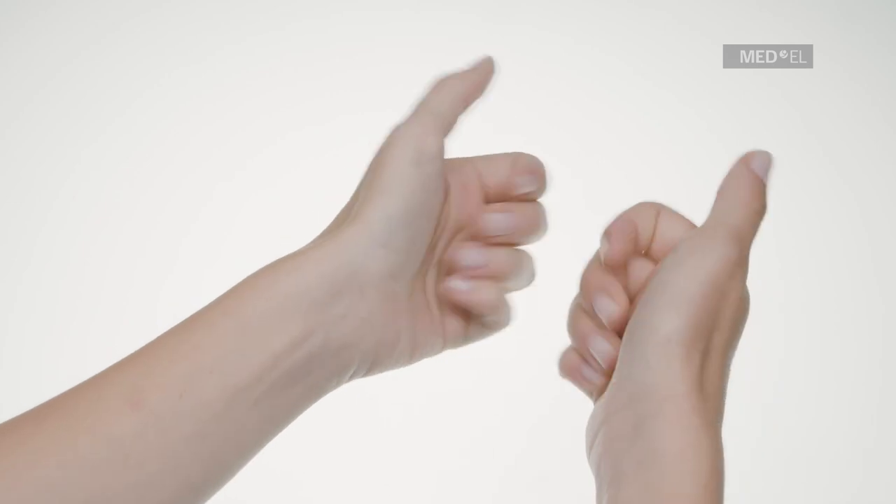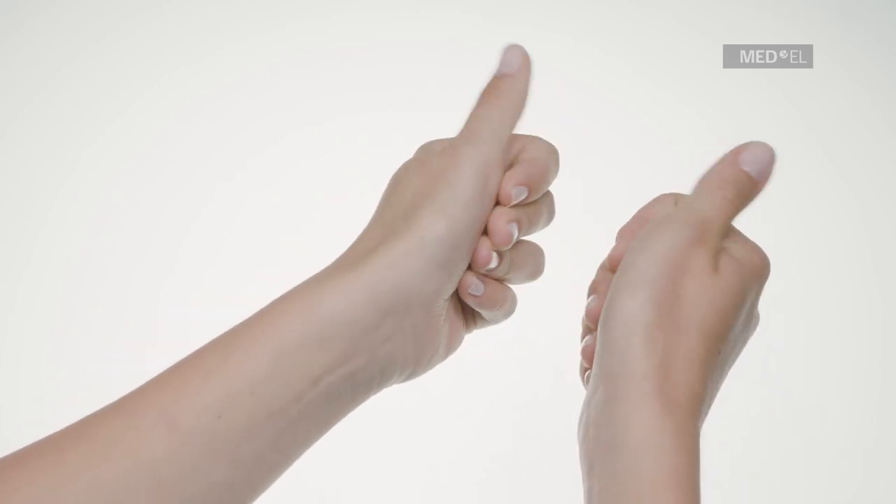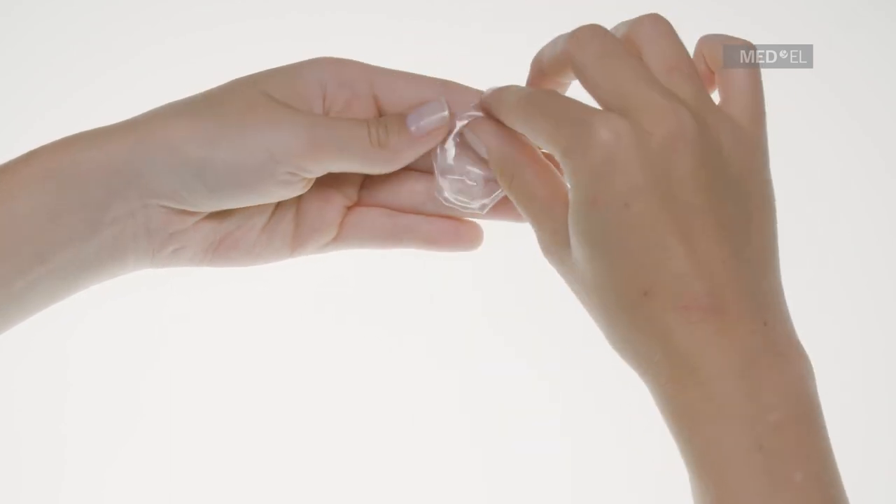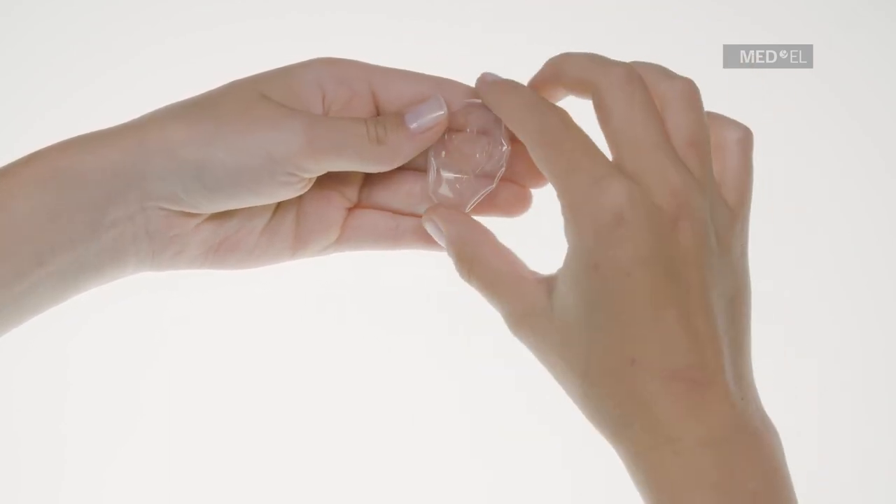Only use alkaline or silver oxide batteries with Waterwear. Make sure your hands are clean and dry before handling Waterwear. Check Waterwear for damage and make sure the inside is clean and dry.